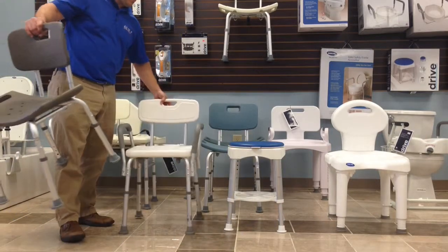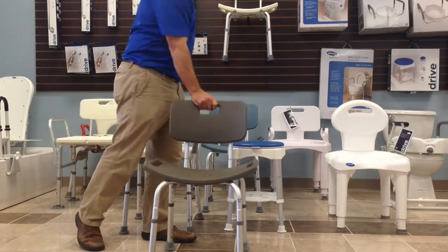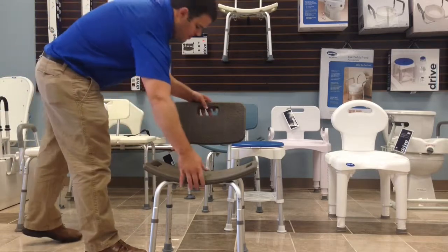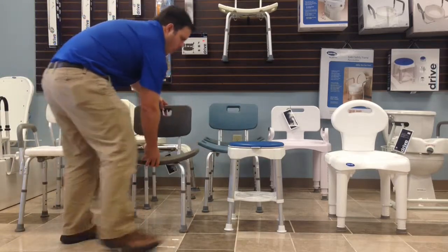The next is a shower chair without arms. It's got a little bit wider seat. It also comes in a variety of different colors so you have a few options. All of these shower chairs and seats are height adjustable.